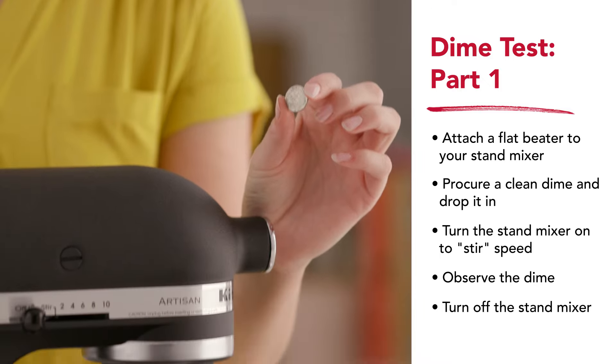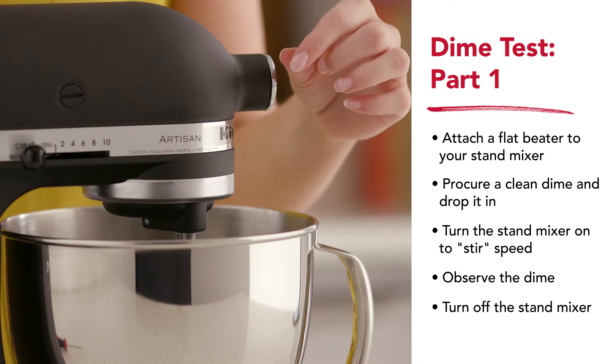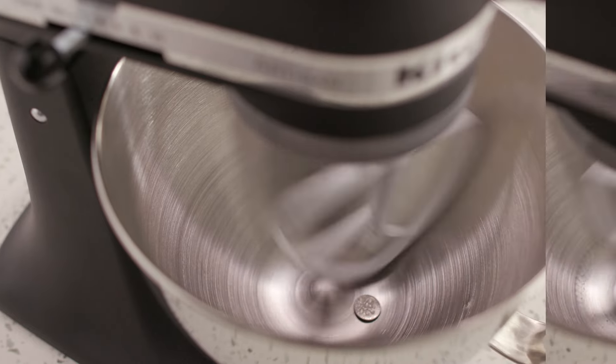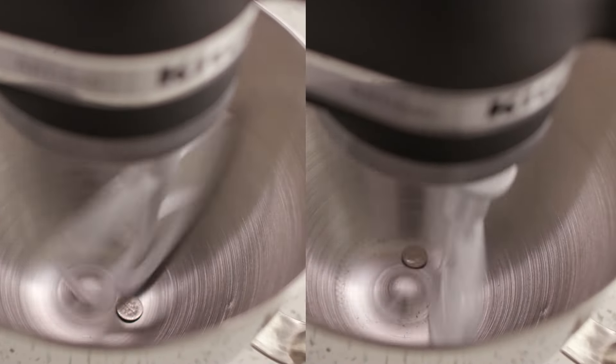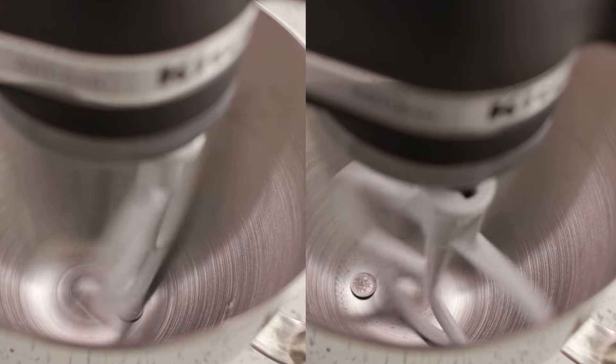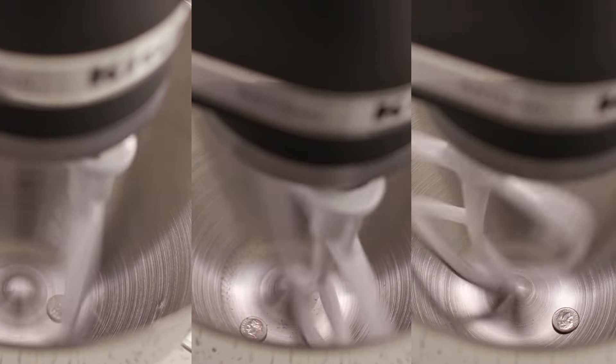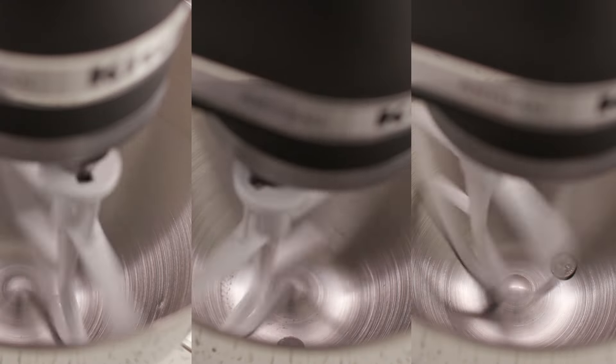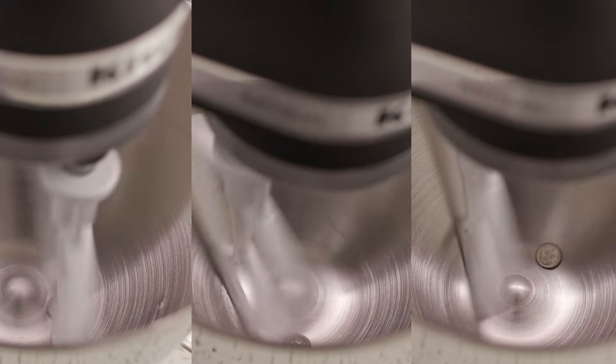With a flat beater attached to your stand mixer, drop the dime into the bowl. If the dime does not move, the beater is too high. If the dime moves around continuously, the beater is too low. If the dime is traveling around the bowl, moving about a quarter to a half an inch with each pass of the beater, that means the beater-to-bowl clearance is correct.